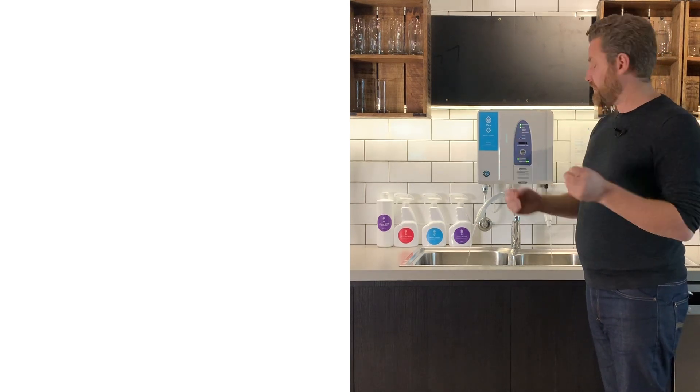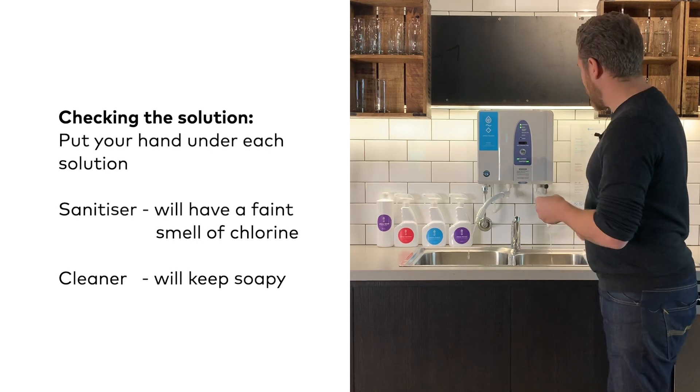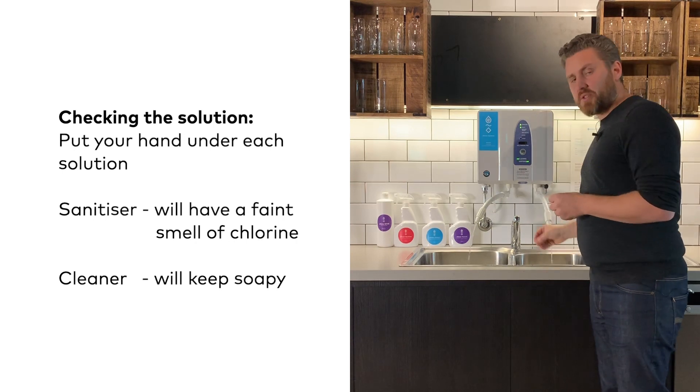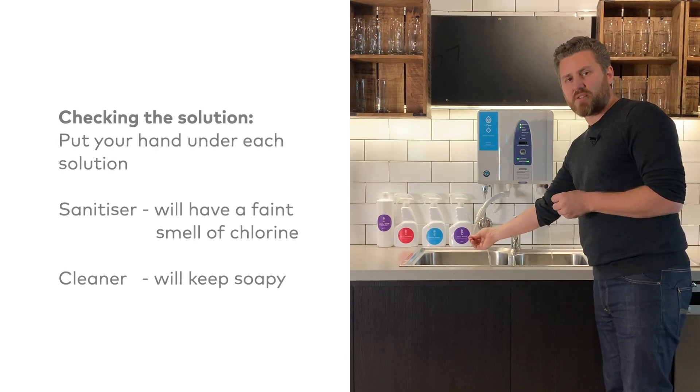Every 12 operating hours this changes to self-clean the unit. As the system gets going, a good sense check is to put your hand underneath the solution. On the sanitising side, you are going to get a slight smell of chlorine, while on the cleaning side, you are going to get a nice slippery solution.